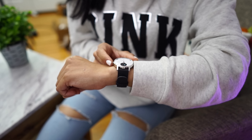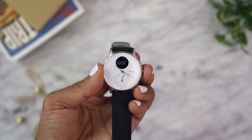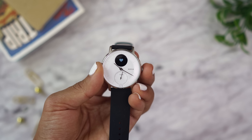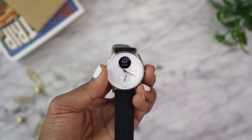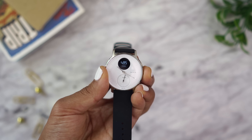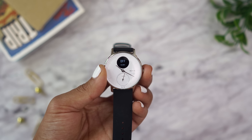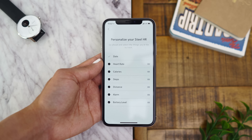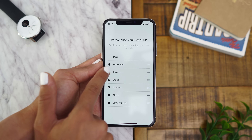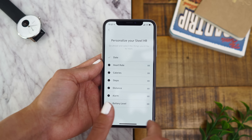When you press the crown button on the right, the display lights up showing you the digital time, and if you keep pressing that button you'll go through all the different screens — heart rate, calories burned, step count, the distance you walked for that day. You can also set alarms, and it'll show you a battery percentage. You can also go into settings and customize things, like arranging the order in which the screens are displayed and disabling the ones you don't find useful, using the Nokia Healthmate app.